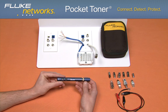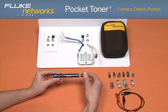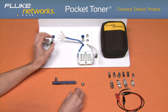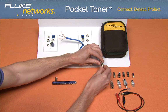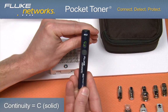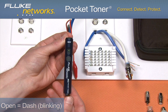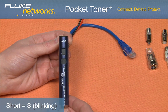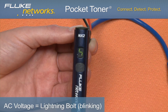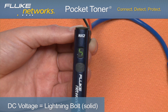Let's take a look at the application. Turn the unit on. Remove the detachable toner unit and connect it to one end of the cable using any of the kit adapters previously mentioned. Connect the main unit to the other end of the cable. If there is continuity, the display will show a solid C and you will hear an audible tone. A blinking dash indicates an open circuit. An audible tone followed by a blinking S indicates a short. A blinking lightning bolt indicates AC voltage greater than six volts on the line. If the lightning bolt is not blinking, this indicates DC voltage greater than six volts on the line.